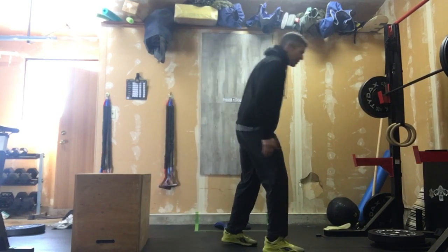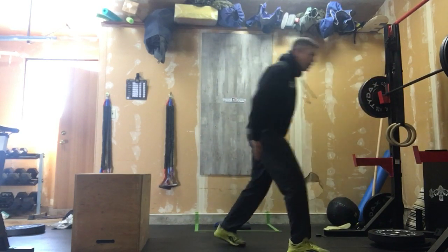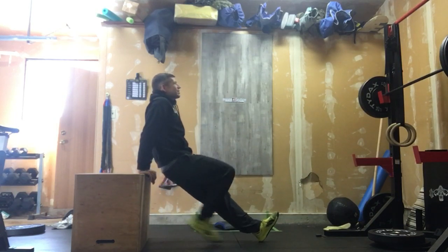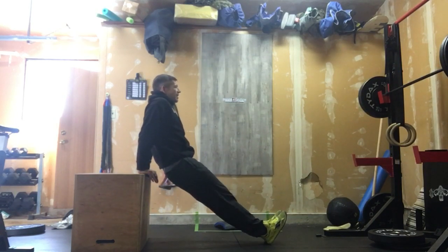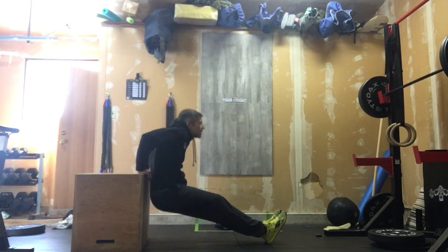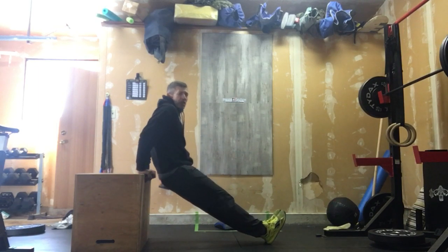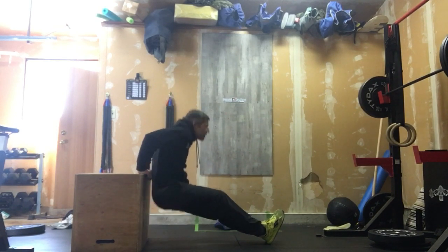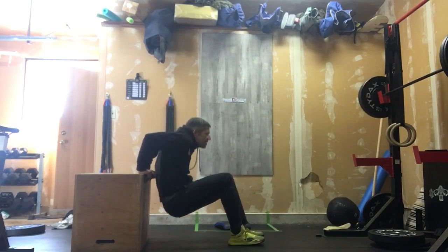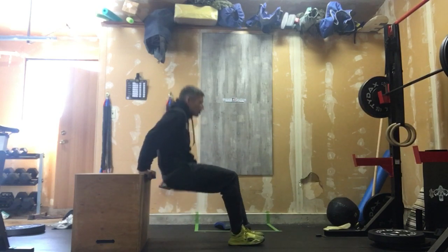After that, we switch into 50 box dips — the chair dips. We're going to bend those elbows in nice and deep and push to lockout, locking out those elbows every rep, nice and deep. If we need to, we can bend those legs. 50 chair dips.